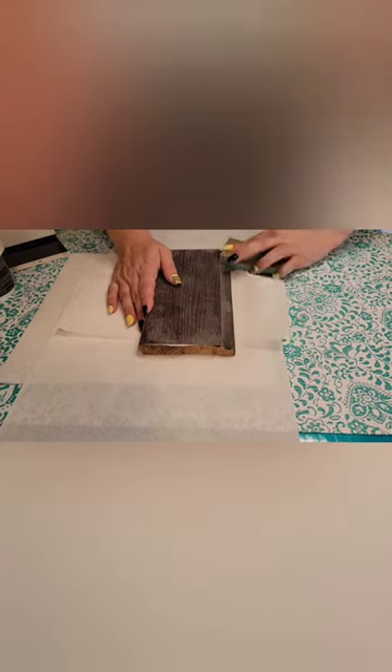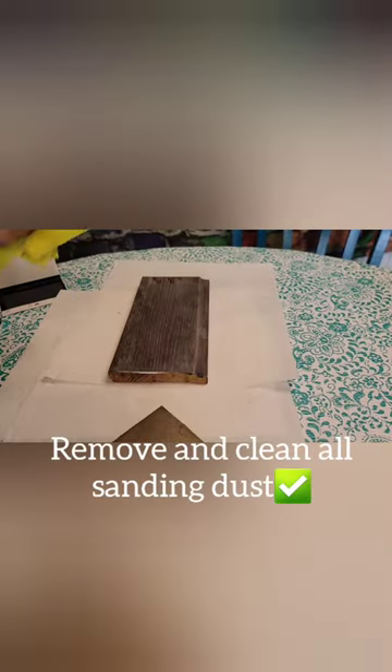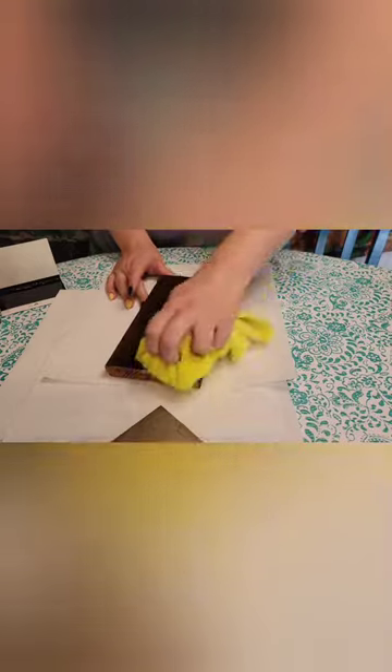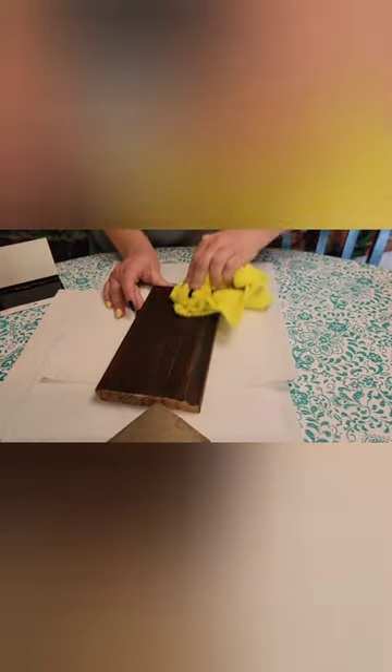You just want to sand it nice and smooth and even, then clean it off really well. First I'm wiping with a damp microfiber cloth — you don't want to use anything other than water. A lot of times I would also recommend using an air compressor to blow out any additional sanding dust, because you definitely don't want any left as that will show in your completed finish.